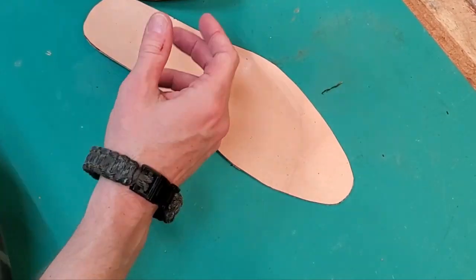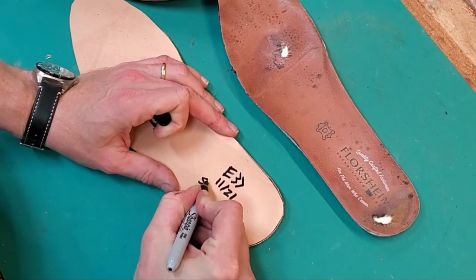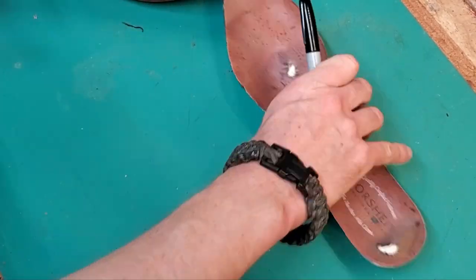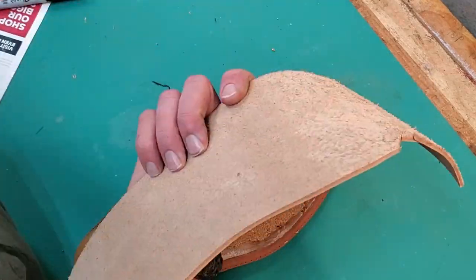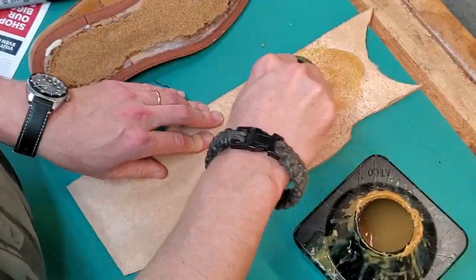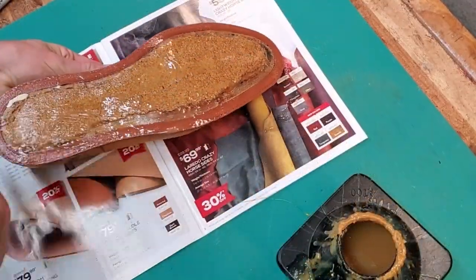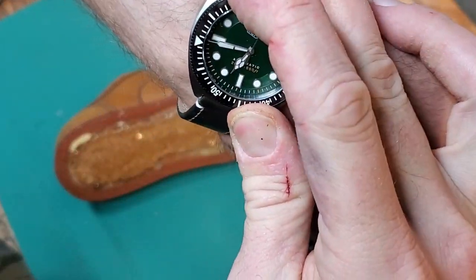I replaced the original insole and went ahead and signed my work. I started this project in November. Please go ahead and subscribe if you haven't already — I'm going to do more stuff like this. I also do a lot of work with vintage wristwatches and I'm trying to learn to restore those. I've got some projects coming up with my '74 Jensen Healey, and I'm also going to be buying a 1977 Jeep CJ5 — so if you're interested in car restoration, that'll be coming up this year.